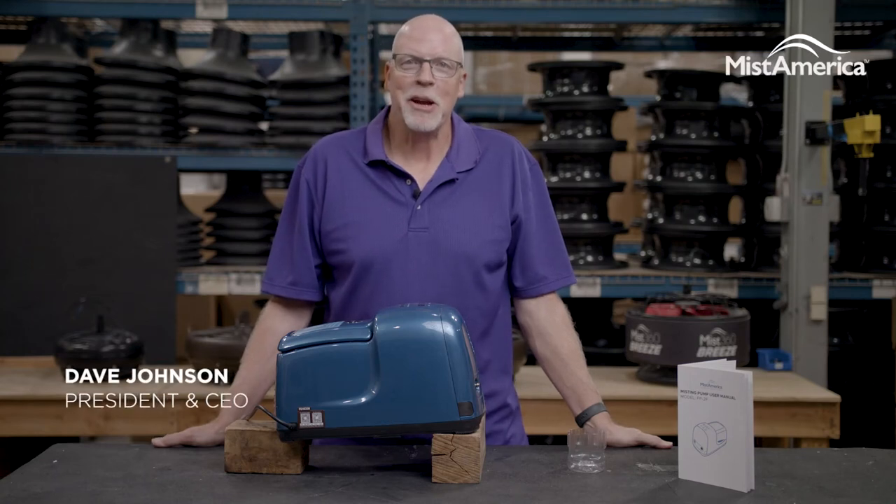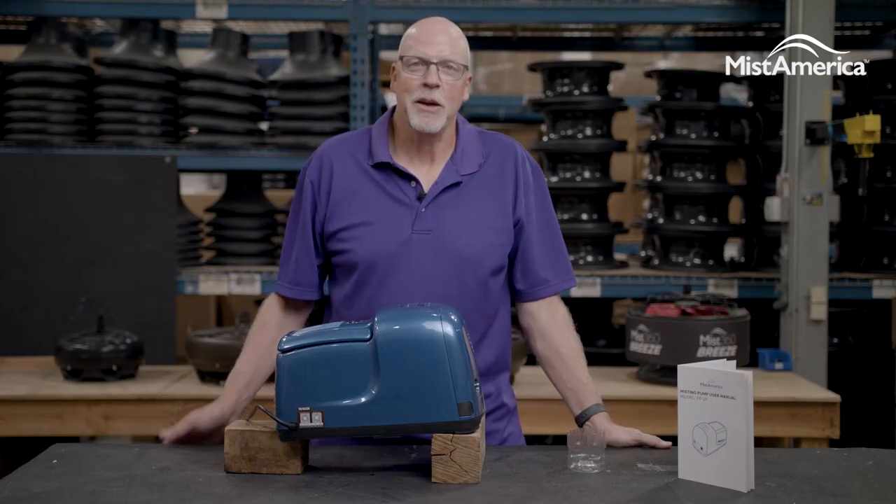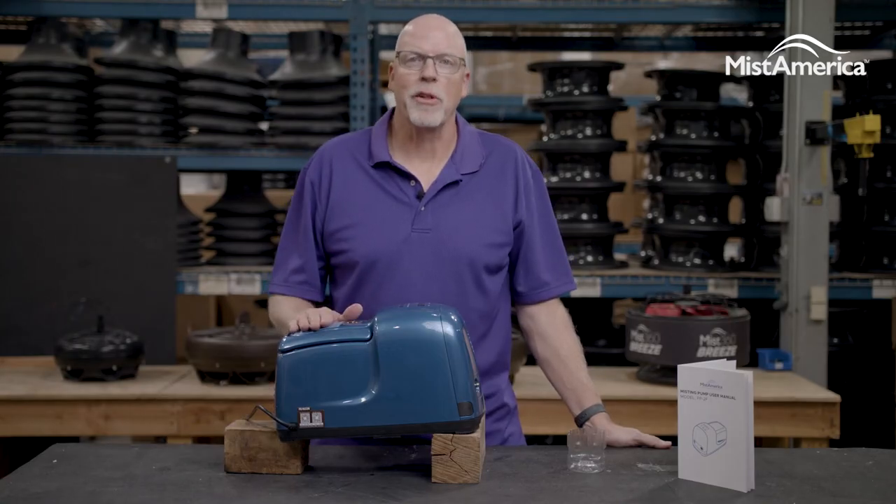Hi, I'm Dave Johnson with Mist America, here with the Misting Maintenance Tip. At least annually, we recommend changing the oil in your pump.